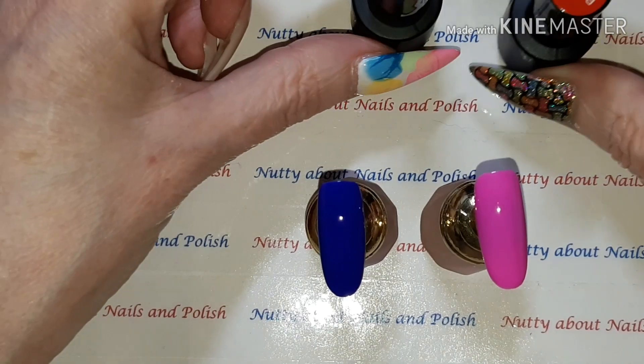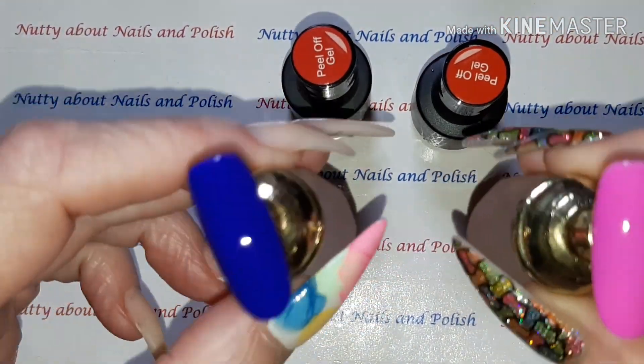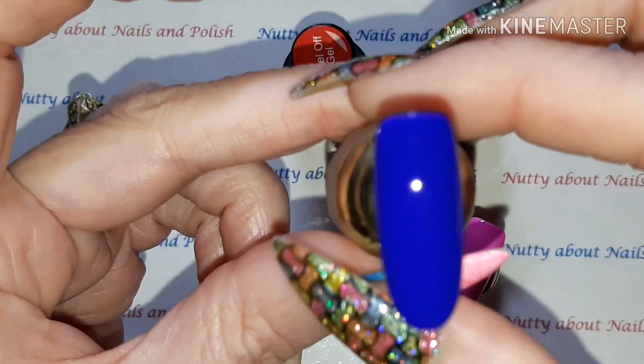So I'm quickly going to do that now and as you can see, two coats — gorgeous glossy finish and absolutely stunning colors.